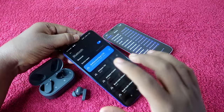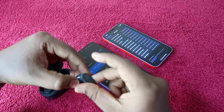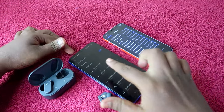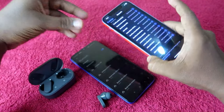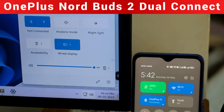For example, if the OnePlus NordBuds 2 is connected to your Android phone and you receive a call on your iPhone, just long press any one of the earbuds. The connection will disconnect from the Android phone and reconnect to the iPhone. This is how the Switch Devices feature works on the OnePlus NordBuds 2.